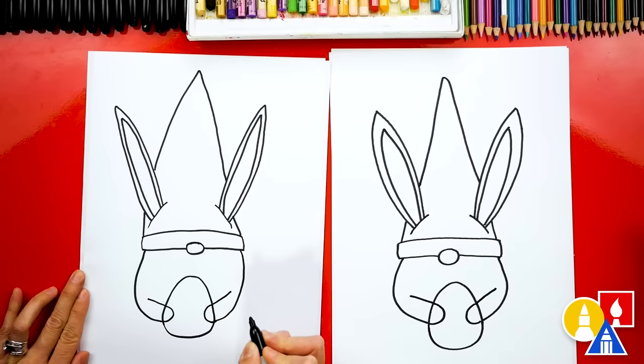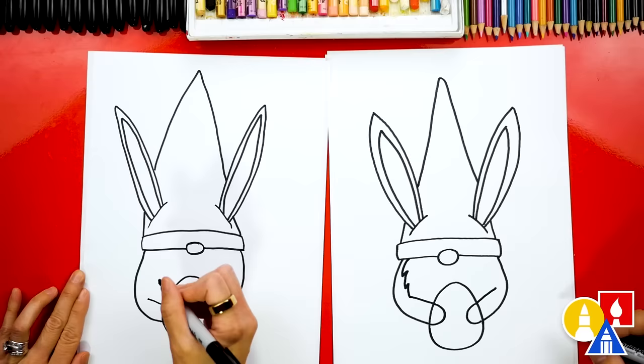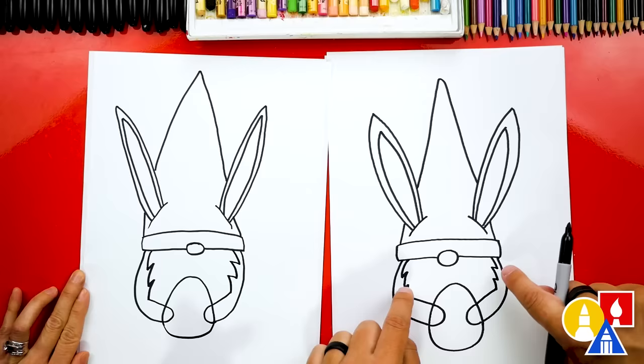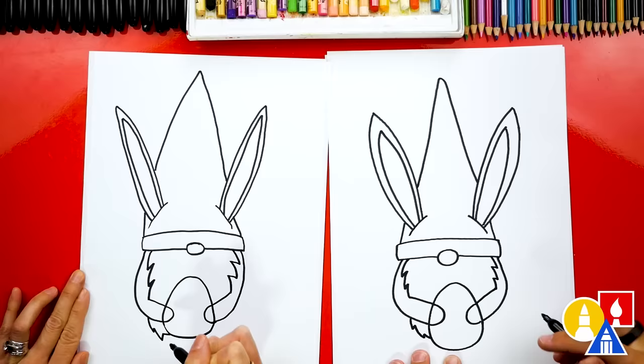Gnomes have really big beards that almost cover their entire body, so let's draw that next. We're going to start right here next to the shoulder and draw a zigzag line that comes down and connects to that line right there. And the same thing on the right side — start here, draw a zigzag line that comes down and connects to the arm. Then let's imagine that beard going behind the arm and coming out the bottom, and draw more zigzag lines connecting to the bottom of the egg. Then the same thing on the right side, connecting in.